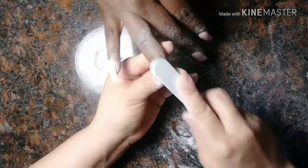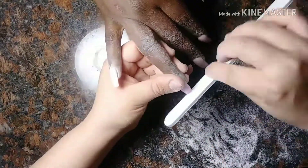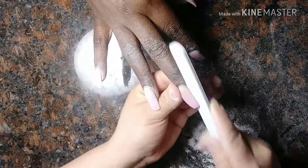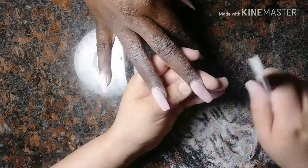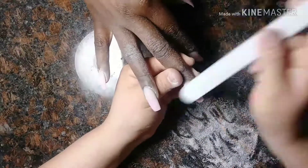Here's where I use the hand file to file the surface just to make sure there's no indentations. I did see a little unevenness that the drill didn't get, so that's why I like to do this. If not, I'd probably just put my fine sanding band on my drill and use that to file the surface as well — it's kind of like doing the hand file thing, so you could also do that if you'd like.